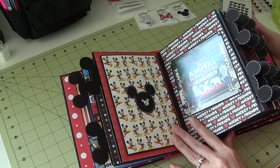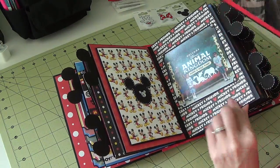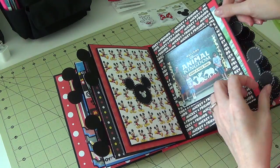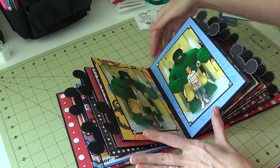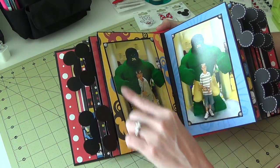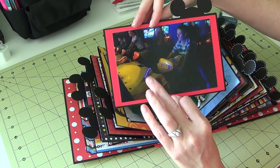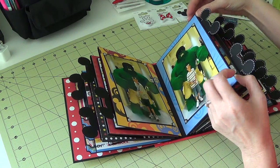There's another photo from Animal Kingdom and another full-size picture. Then this was at Downtown Disney — they have a Lego store, and this Hulk was all built out of Legos. Here's another tab and then playing in a building called Disney Quest, which is a three-story building with unlimited video games for the kids.